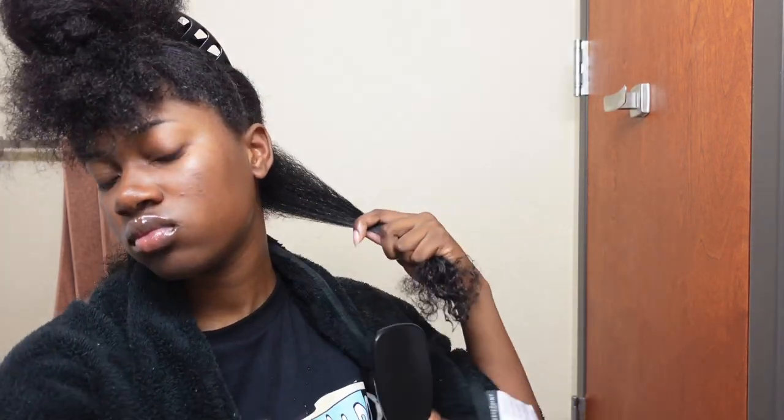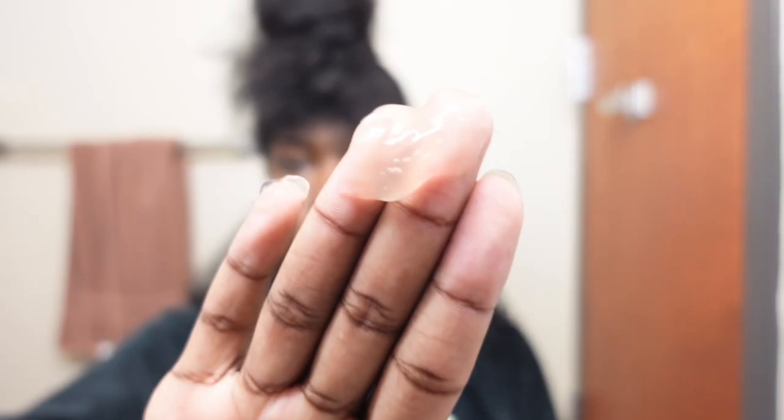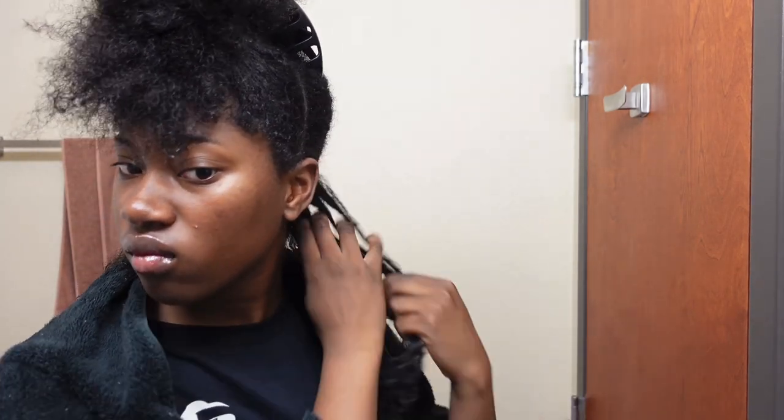After I saturate my hair with water, I go in with my tangle teaser and detangle from ends to roots — that is very key and important for detangling in the natural hair community, no matter if it's your fingers or a brush. Then I go in with this amount of gel. This is the consistency of the gel, and you'll see later on that I add more. I focus a lot on the roots because I don't like poofy roots. Make sure you're working the product into your roots and also working it down to your ends, then apply more product to your roots.